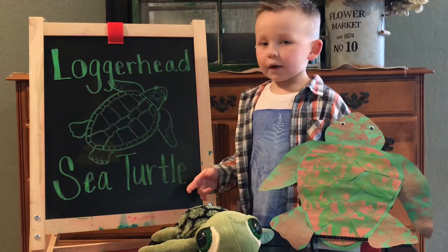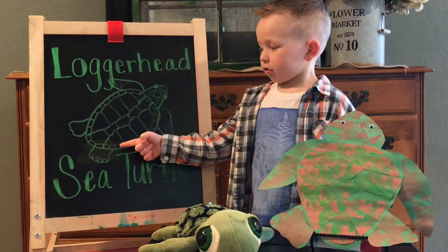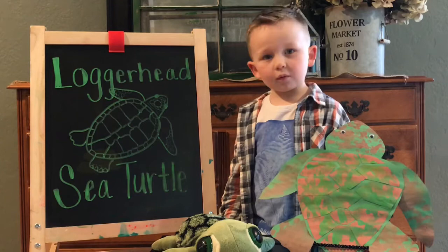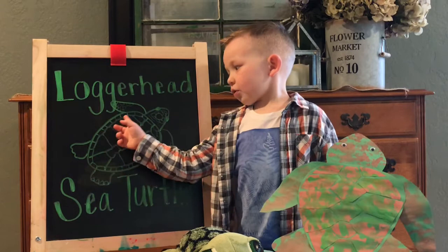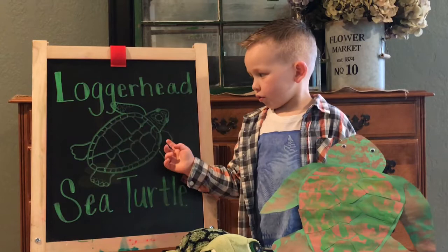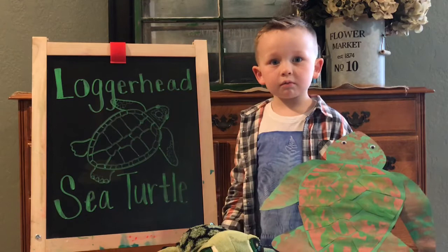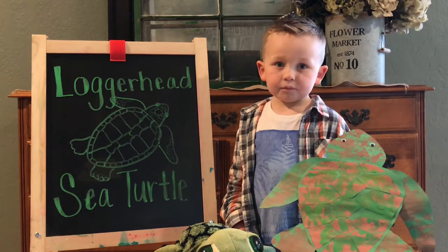Let's take a look at this drawing. These are the vertebral scutes — just like vertebrae. And these are the costal scutes. The costal scutes have a matching pair on each side of the vertebral scutes. The scutes around the perimeter are called the marginal scutes. But this one right here is called the nuchal scute, which is right next to the middle of the neck.